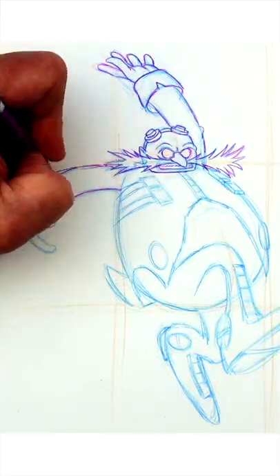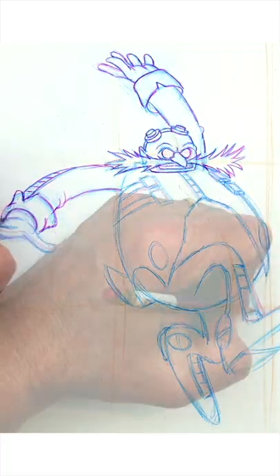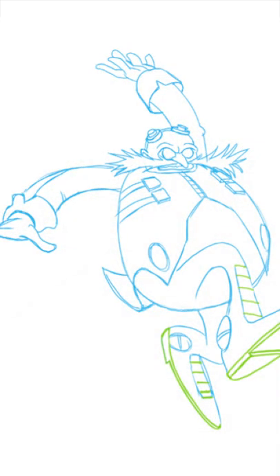With that in mind, we want to draw those coat cuffs in a way that helps steer the eye in terms of the position of the arms and hands. Same thing goes with the design of the front of Eggman's boots and the heels, drawn to indicate direction and angle.